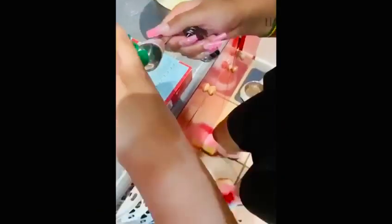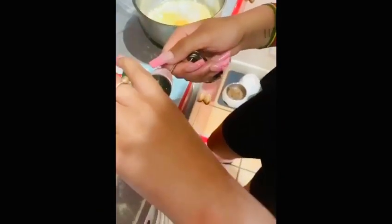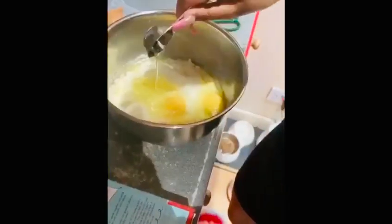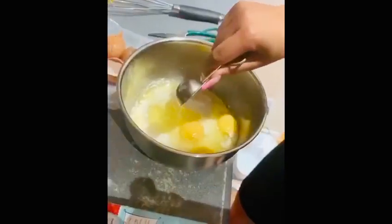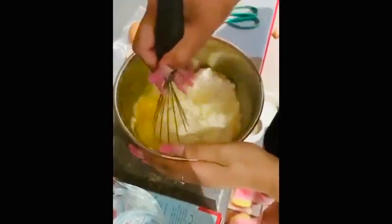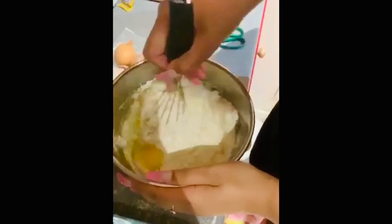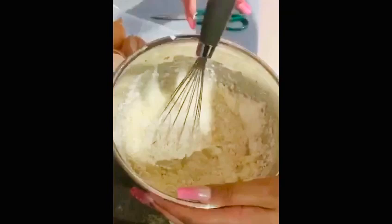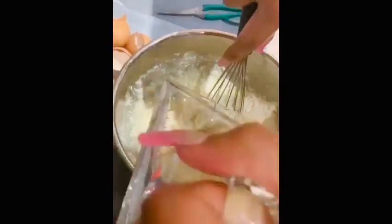We're gonna add a bit of oil — 90 milliliters. To avoid lumpy bumpies, we're gonna add it slowly and mix it at the same time. It'd be easier if you have an electric mixer, but we're just doing it by hand. Add a little bit more water and keep stirring.